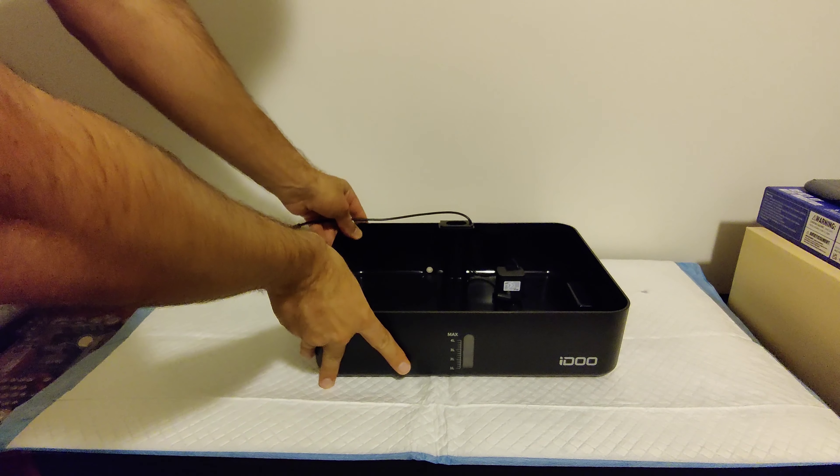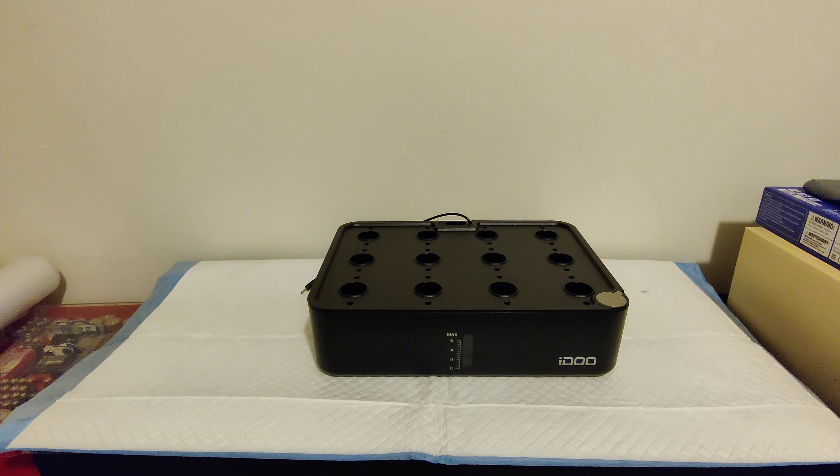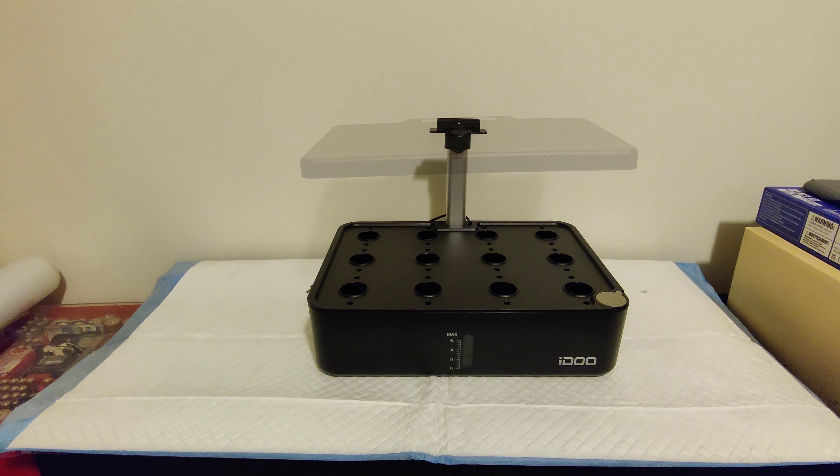Now let's go ahead and start setting this up. First put down the base, then the cover, then the light post, and then the lights.